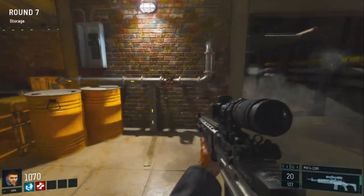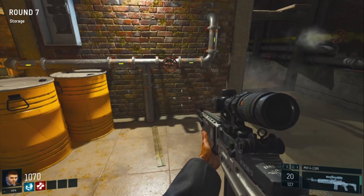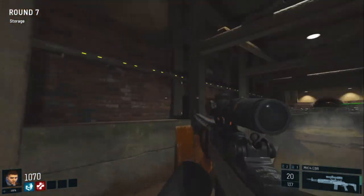Right, from here we're going to want to run round to this valve here, turning that, making sure that the lights go up and back through this tunnel like this.